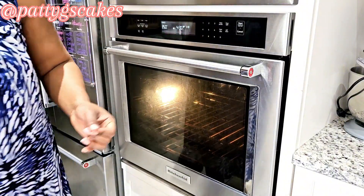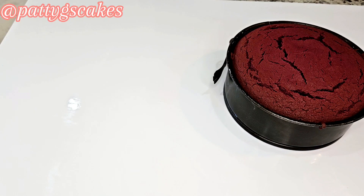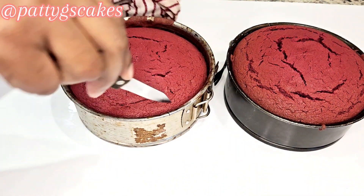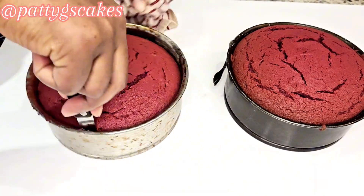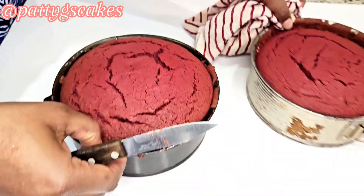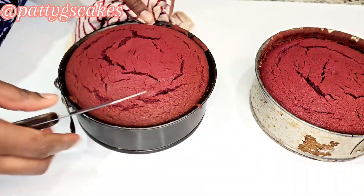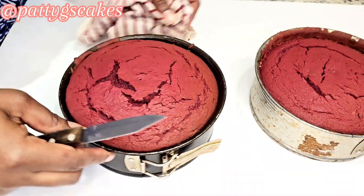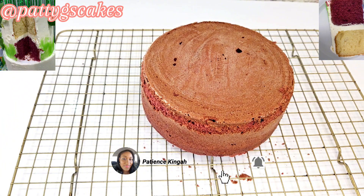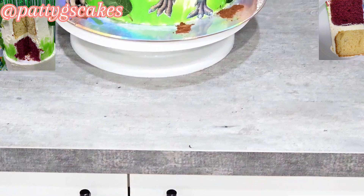I let the cakes sit aside to cool down before turning them over. Look at how great these cakes look — I totally love how the red velvet turned out. Don't forget to let me know when you try this recipe, and if you have any questions I'll be more than happy to answer.